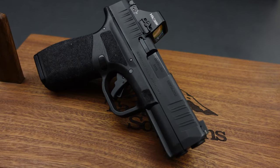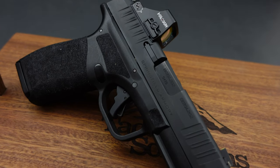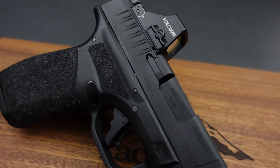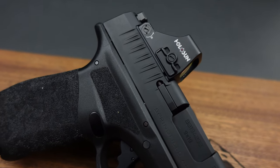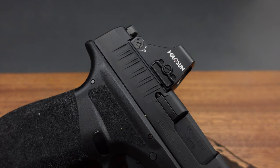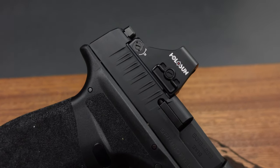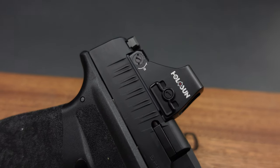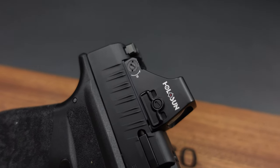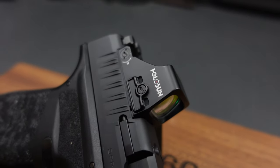Holosun likes to add side-loading battery trays to their optics. I don't have to worry about anything after the initial setup. When I do finally need to change batteries, I just remove that battery tray, pull the old battery out, put a new one in, and that's it. I don't have to re-zero it at all. It is best practice to at least test it after changing the battery, but unlike the RMR, you're not removing the red dot from the gun, so your zero should remain where it's at.